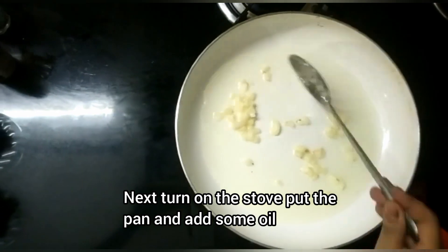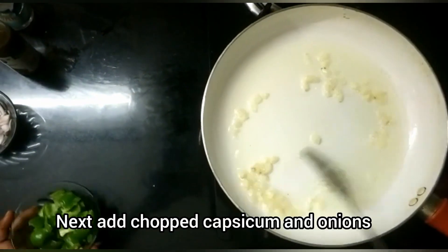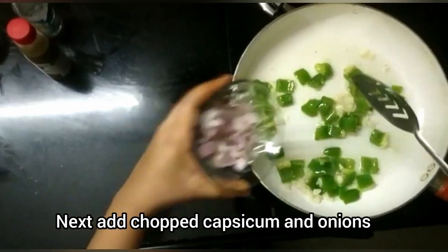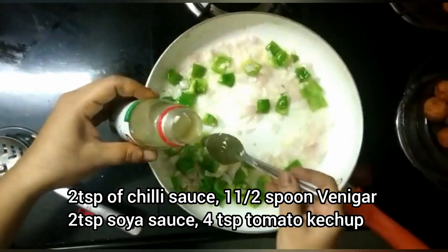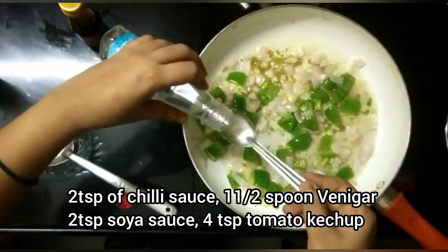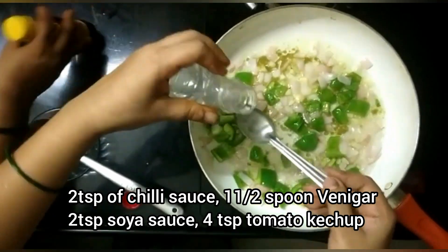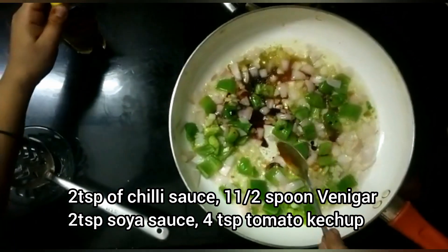In a pan, add 2 tablespoons of oil, 1 tablespoon of capsicum, 1 tablespoon of onions. Add 2 tablespoons of chili sauce, 1 tablespoon of vinegar, 1 tablespoon of soya sauce, and 4 tablespoons of tomato ketchup.